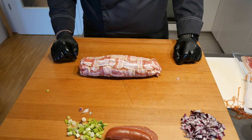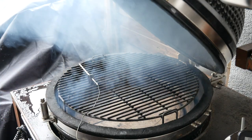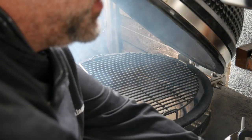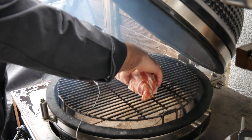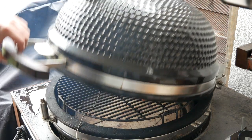And there you go — our bacon bomb is ready to rock and roll. The barbecue sits at about 140 degrees Celsius and we're smoking with applewood chunks indirect. We're going to leave it in there for about two and a half hours.